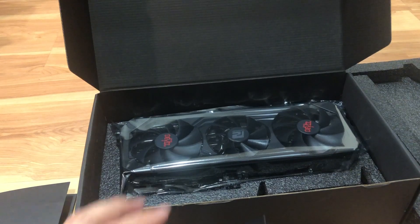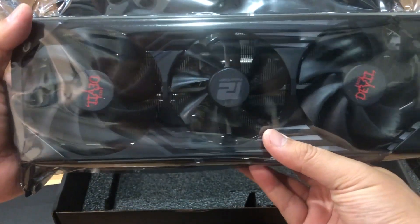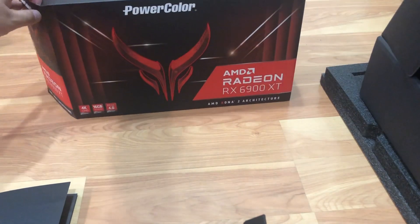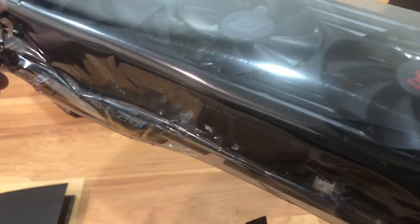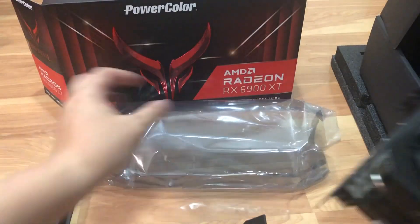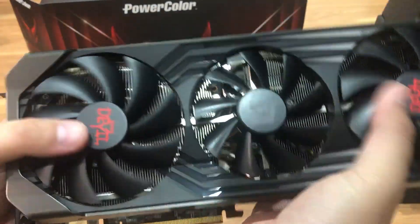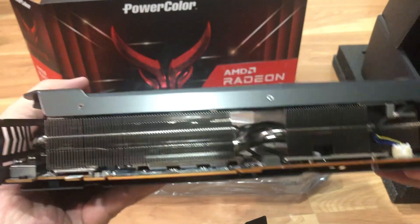Then you have the actual video card itself, and it's in a static-shielded bag. One end is open so you can slide the card out. Here's what this card looks like - it looks exactly like the ultimate, there's no difference. It's got the same heat sink, same fans: two 100-millimeter fans and one 90-millimeter one. It's got a huge heat sink.